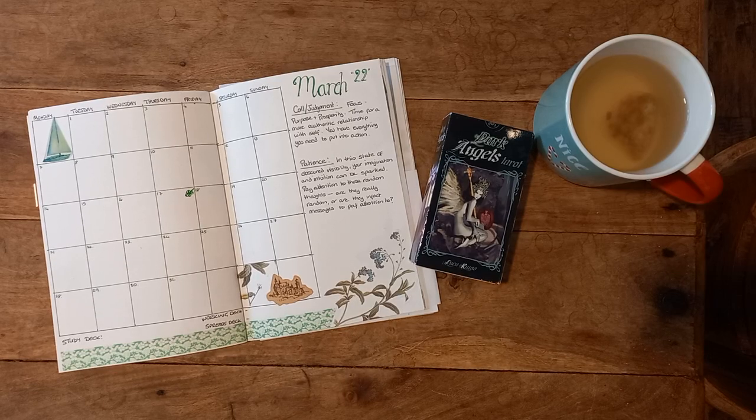Hello, Antoinette here, welcome back to my channel. I'm going to do a little something different and we're going to have a peek into the pages that I have started preparing for March.